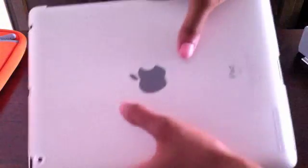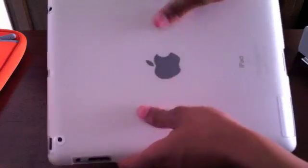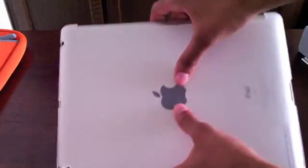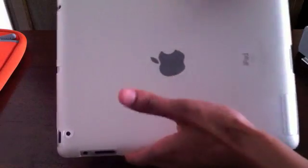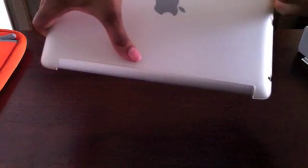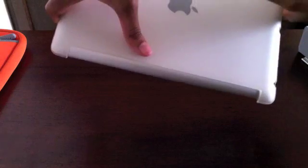On the back, I'm using a TPU frosted see-through case. I got it off eBay for about $11. It works well, it fits well, all the ports are accessible. It also has this side open so that you can use the Smart Cover. So that's really nice.